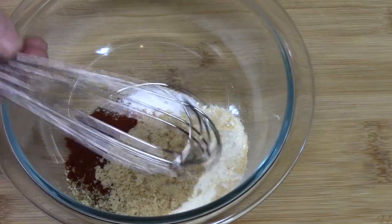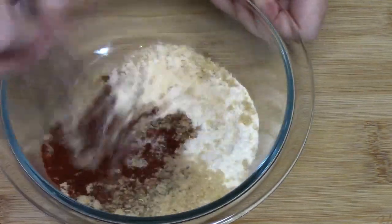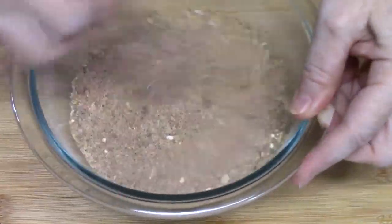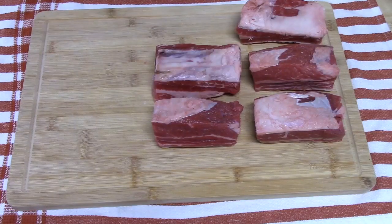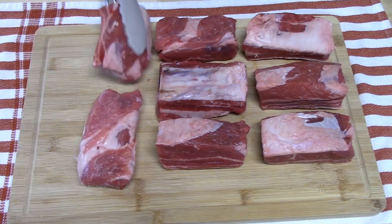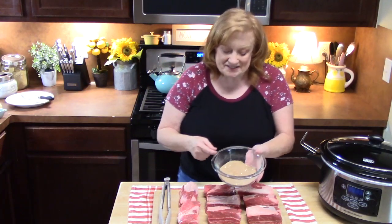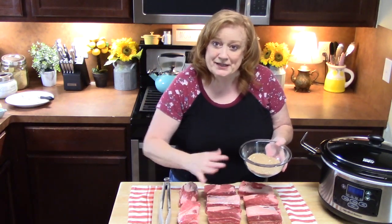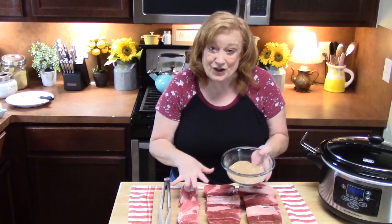I'm just going to take a whisk and blend this all together. Then I'm going to take my ribs and lay them out. We're going to take our seasoning blend and place it all over the top of these, rotating them around until they're all nice and coated.